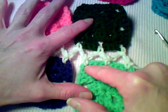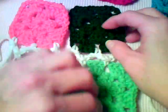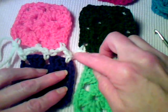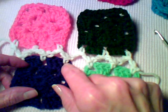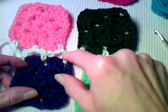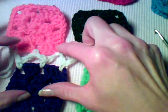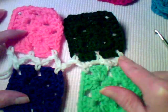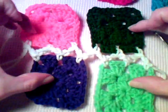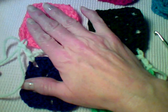I worked back and forth in the open spaces. When I get to the end, I do my two chains and then go ahead and join my additional square by going into the corner with a single crochet, then doing two chains, single crochet, two chains, single crochet, two chains, single crochet. You do this for however many sets of squares that you want to join.